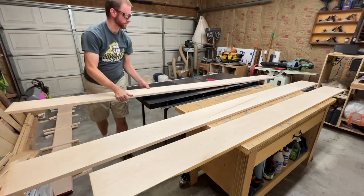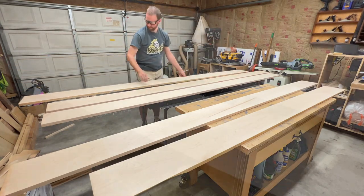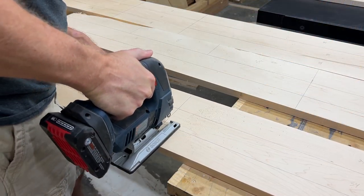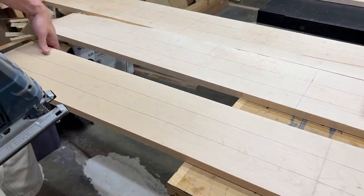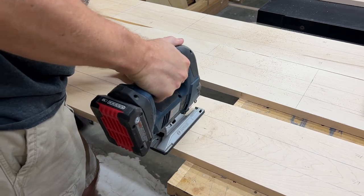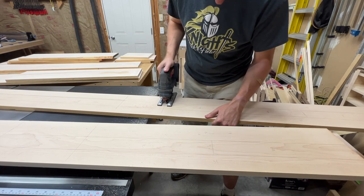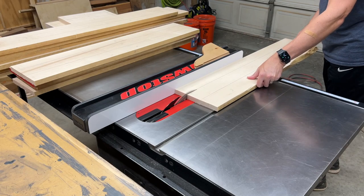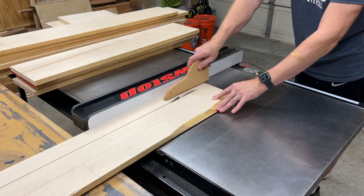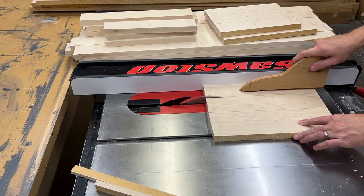Similar to the face frames, the rails and stiles for the cabinet doors will be made from hard maple. These boards are already surfaced on two faces and one edge, so I'll get started by breaking them down to rough length using the jigsaw. Over at the table saw, I'll break everything down to rough width, and then I'll let these parts rest for a few days to allow for any movement after being cut.